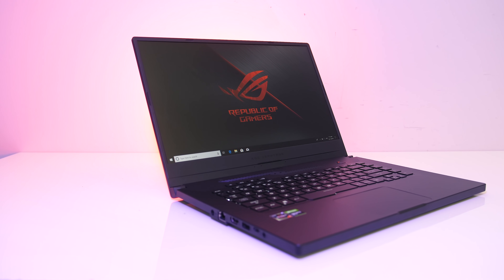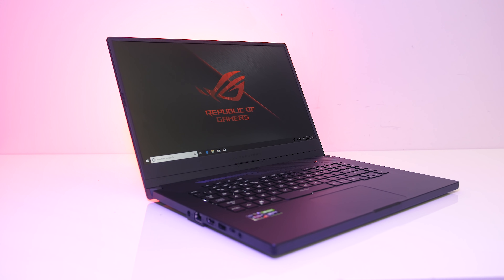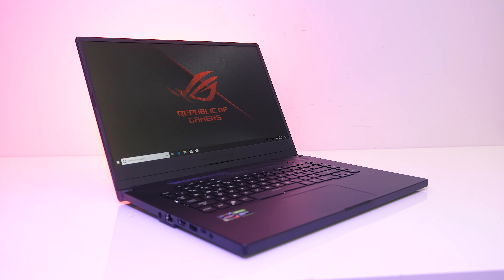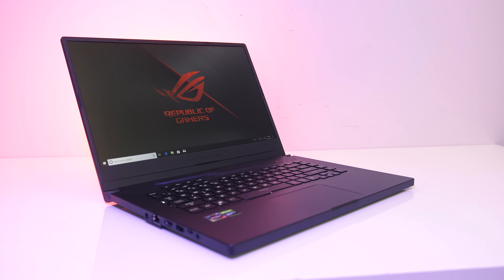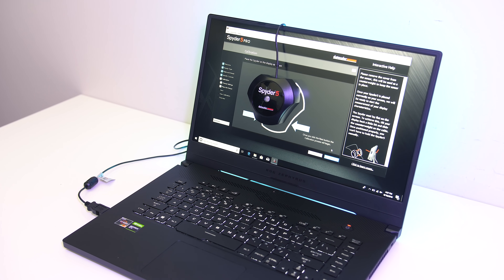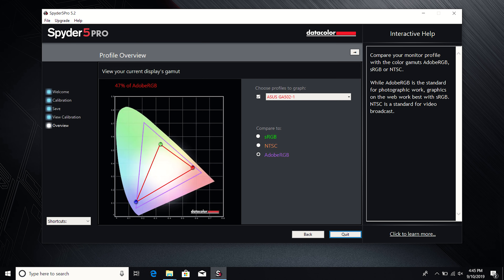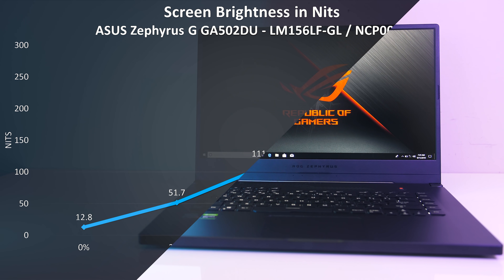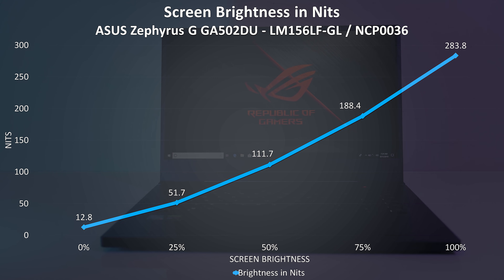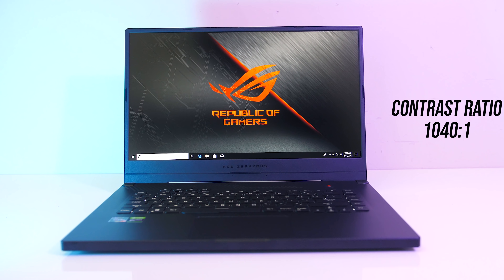These smaller dimensions allow the screen to have thin bezels with an 81% screen-to-body ratio — I measured them at 9mm on the sides. The 15.6-inch 1080p 120Hz IPS-level panel is 6-bit, and I couldn't see FreeSync available through the Nvidia control panel. I've measured the colour gamut using the Spyder 5 Pro and got 63% of sRGB, 45% of NTSC, and 47% of AdobeRGB. At 100% brightness I measured the panel at 284 nits in the center with a 1040:1 contrast ratio, so above average contrast but a little lower than the standard 300 nits I like to see.